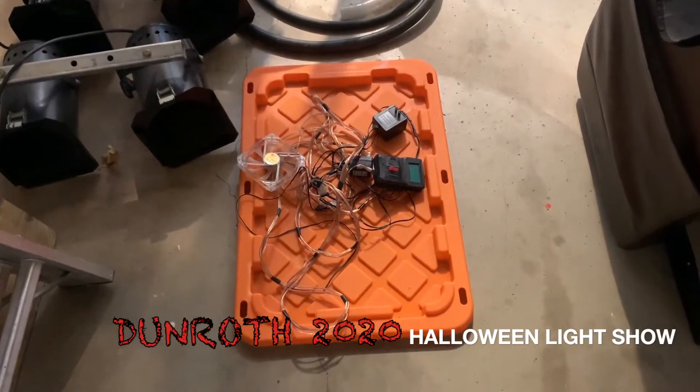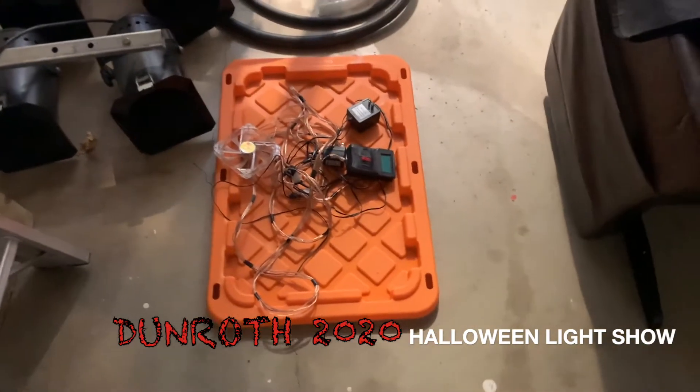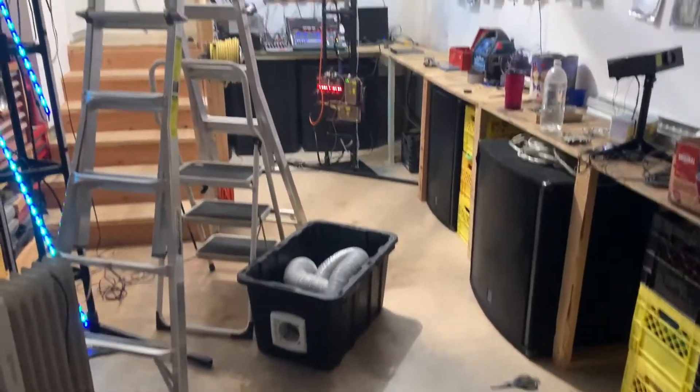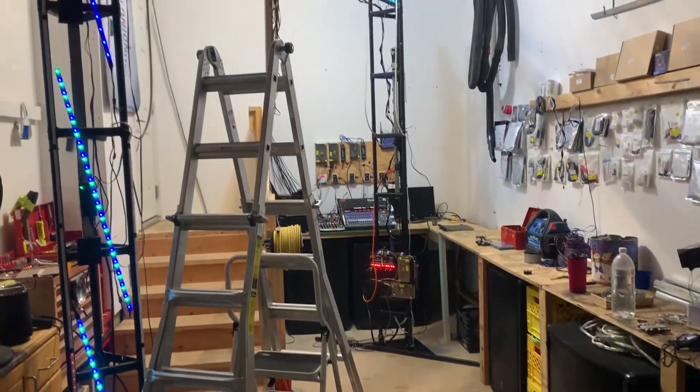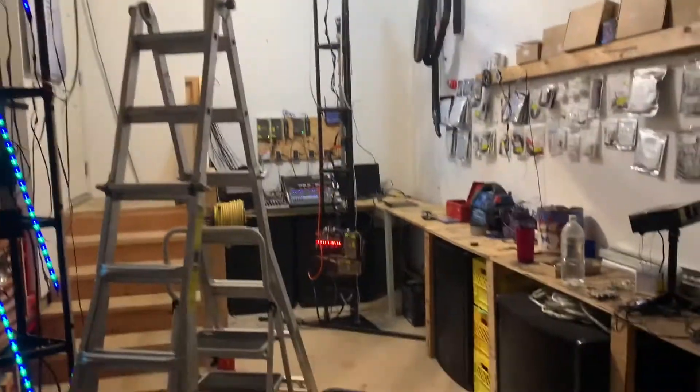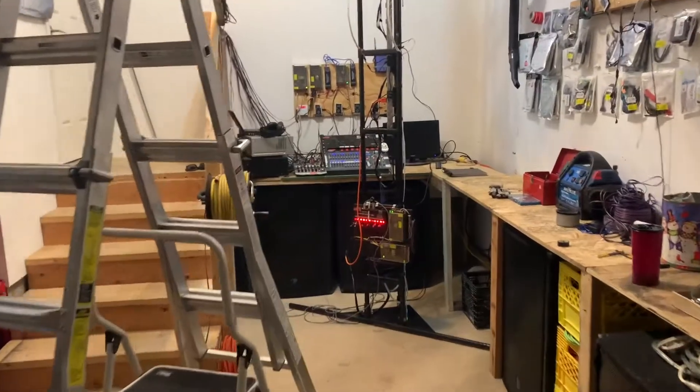Well, hello there all. Halloween 2020 is upon us — two weeks to go. We're busy here in the Dunroth Laboratory. We've got a whole lot of fancy new things we're going to be bringing out this year. In view of COVID, we're not having a walkthrough.